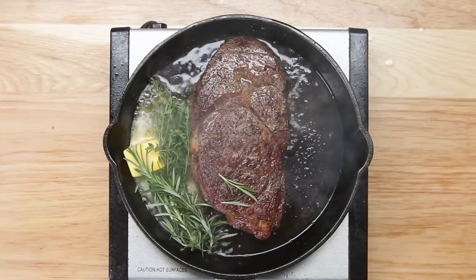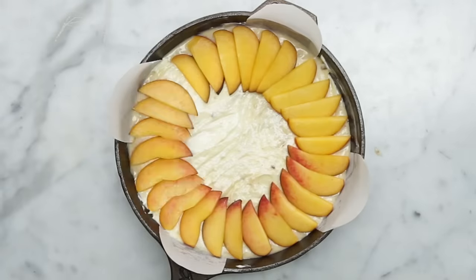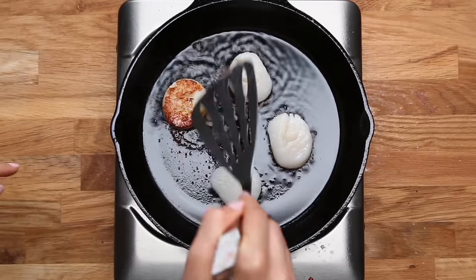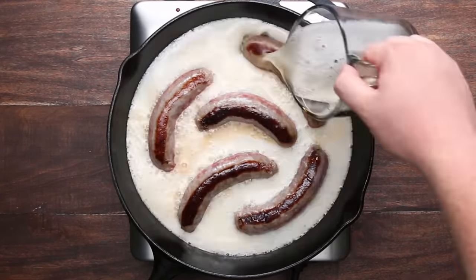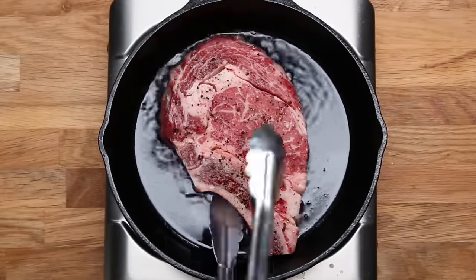We use cast iron skillets all the time in the Tasty Kitchen for a million different reasons. They're virtually indestructible, they last forever, and unlike a lot of things you're going to have in your kitchen, they actually tend to get better with age. People are often a little bit intimidated by cast iron, thinking it's very hard to deal with or hard to clean. It's actually really easy — you just have to know what you're looking for.